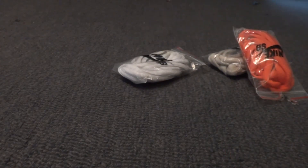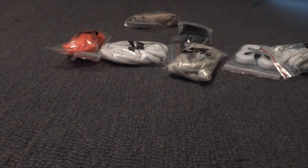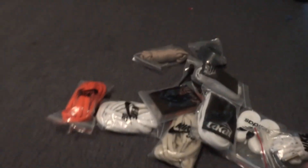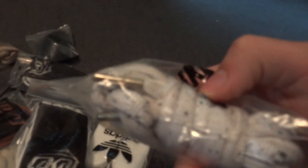Free shipping. So let's count these out: 1, 2, 3, 4, 5, 6, 7, 8, 9, 10. So I basically paid less than a dollar for all of these. I guess that's a pretty good price in my opinion.